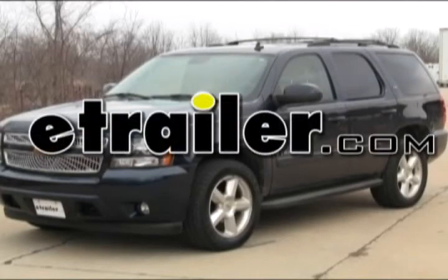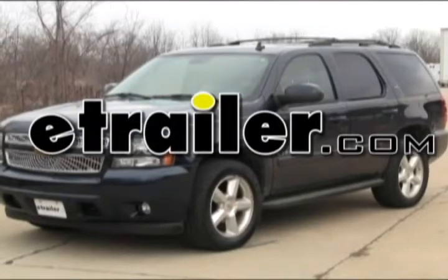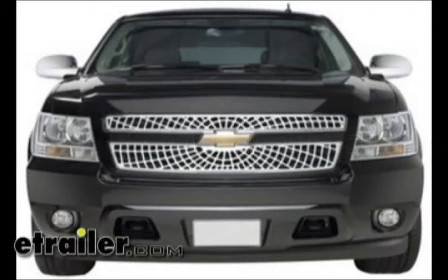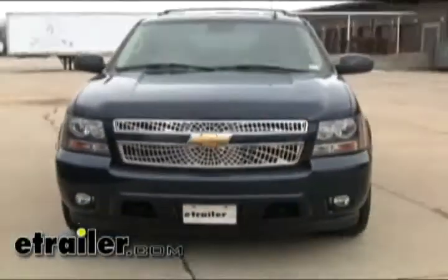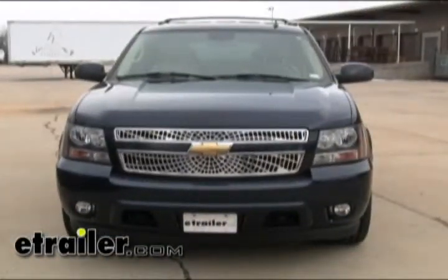Today on this 2007 Chevrolet Tahoe we're going to install part number P303158 from Putco. This is their Putco liquid billet grill, and the particular unit we're going to install is the spiderweb version.